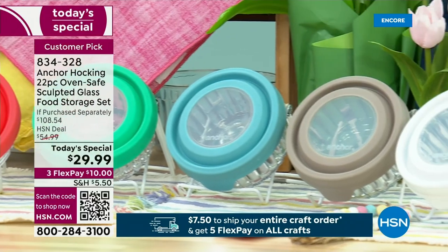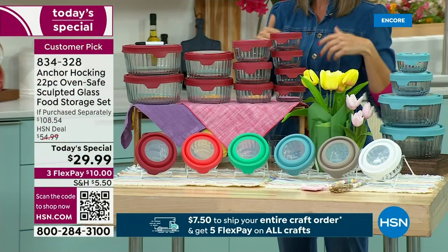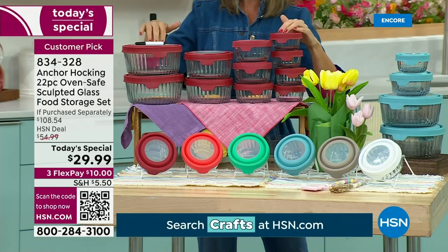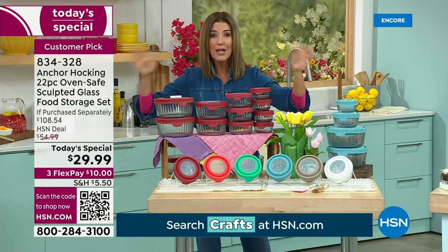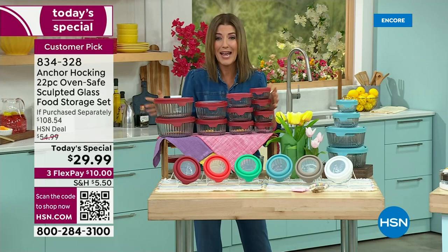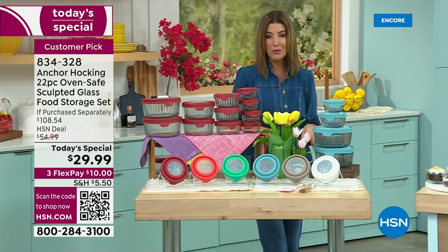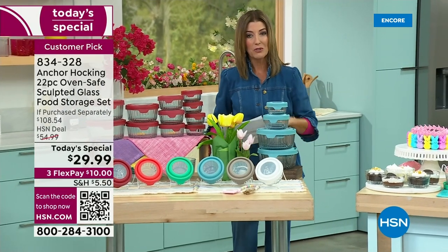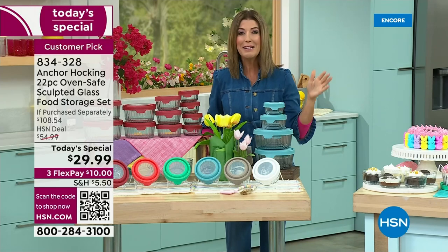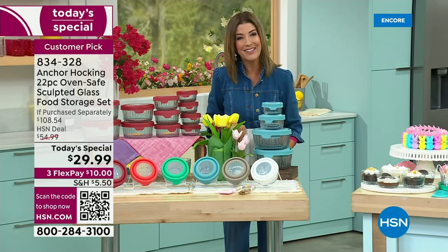You're going to prep in these containers, cook in them — they're oven safe — serve, and store. They're safe for the oven, the microwave, the freezer, and the dishwasher. They are practical and sustainable, and once you get a set of Anchor Hocking home you're going to fall in love. Jump in now on flex pay for $29.99 — 70% off retail. It's our first and maybe our only Anchor Hocking Today's Special of the year.